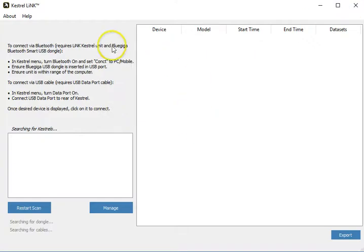Once you have that installed, you run it and this is what it looks like running. From here you can see it says 'Searching for Kestrels,' and it also says down here 'Searching for a dongle' or 'Searching for a cable.' Take whichever one you chose to purchase, plug it into your computer, and now you'll see it says 'Connected to dongle' and 'Searching for Kestrels.'